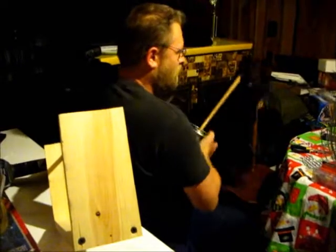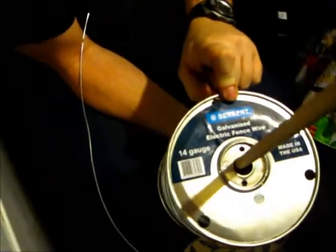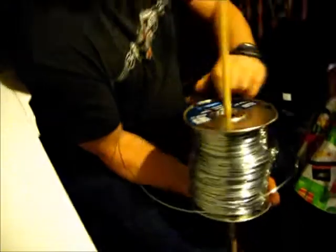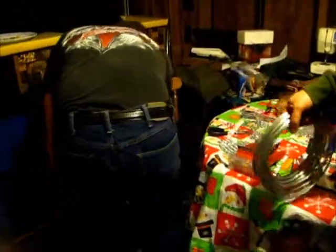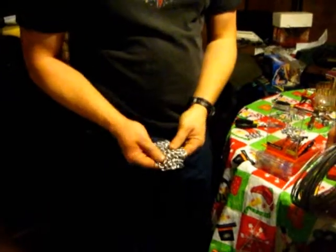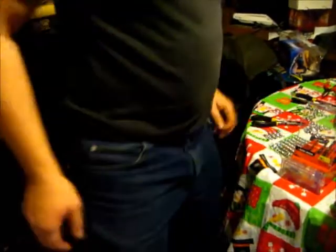We've got a quarter mile of 14 gauge galvanized wire — galvanized electric fence wire. And then we have a 100 foot section of the same gauge, 14 gauge, that we have been making chain mail with. We're doing a 4-to-1 ratio on it. You can see how tight that is — very nice. It's got some weight to it, just this little bit.